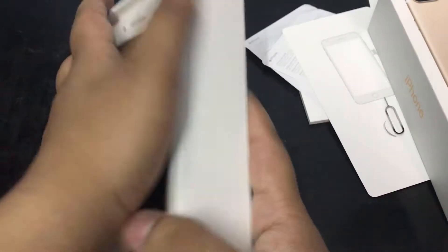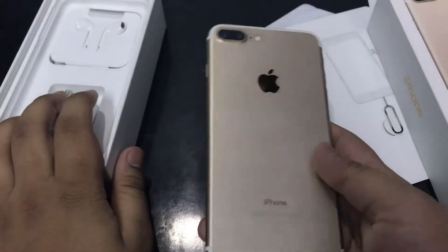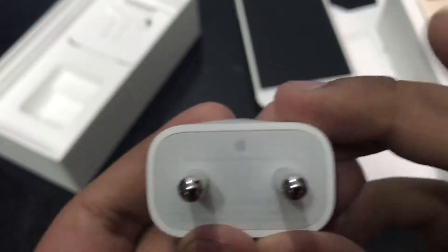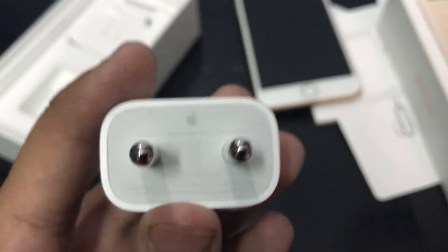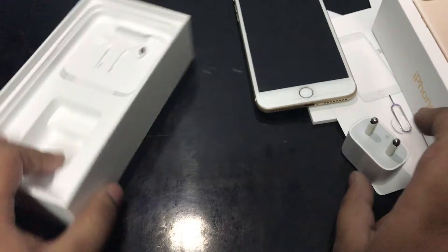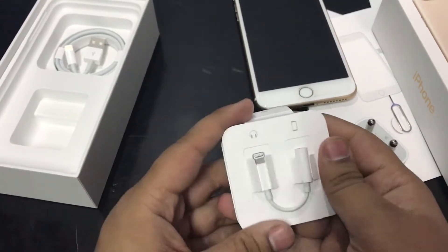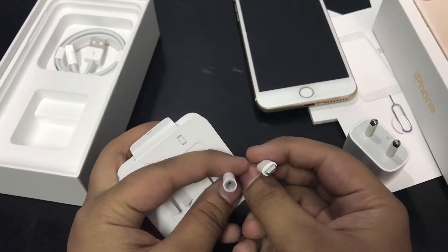Then we get our device. The device is golden color. We also get our charger. There is an Apple logo on the charger, and there are some IMEI numbers and other types of numbers on it. Let's keep it on the side. And we get our Apple EarPods.